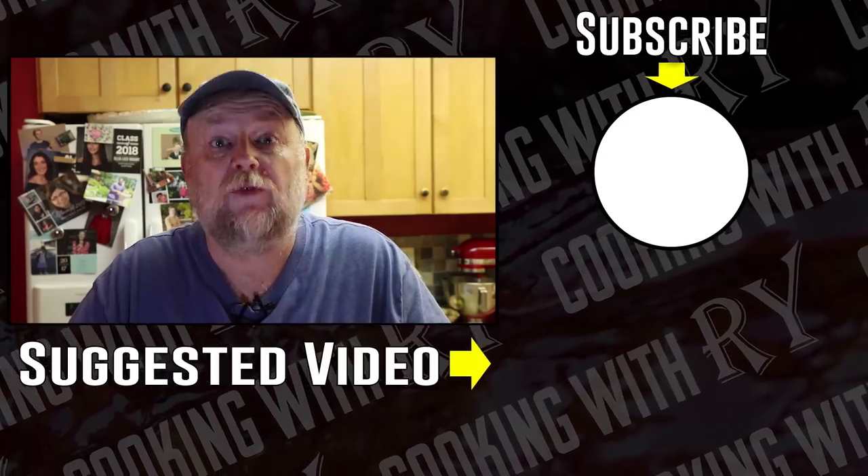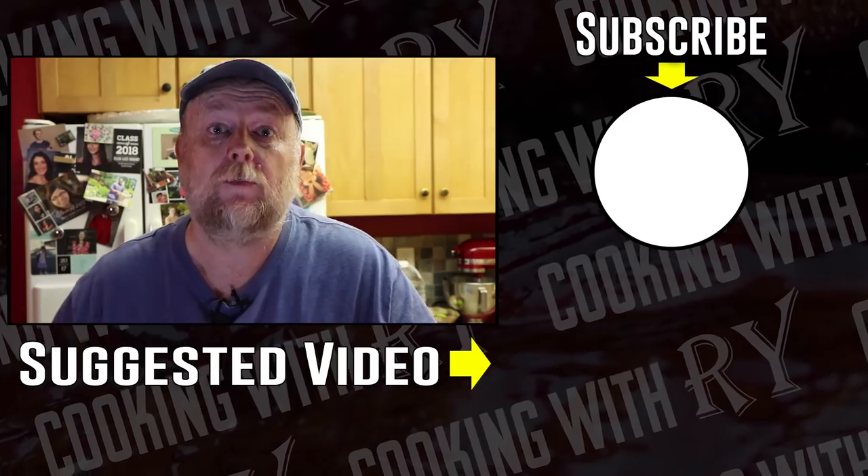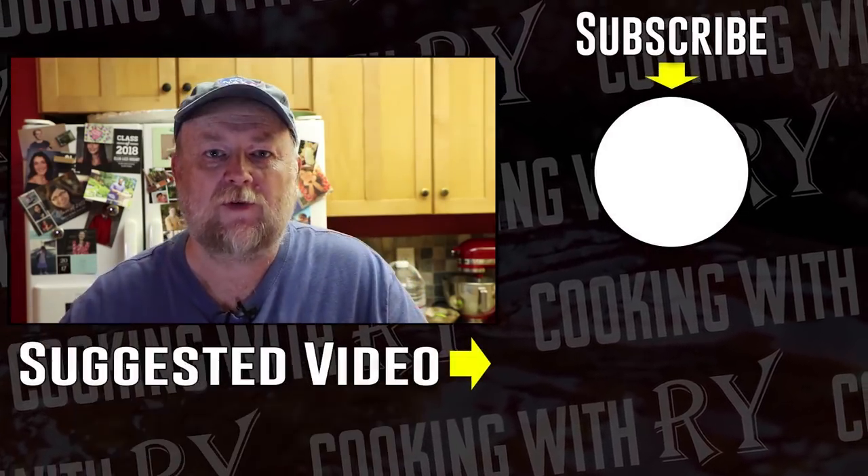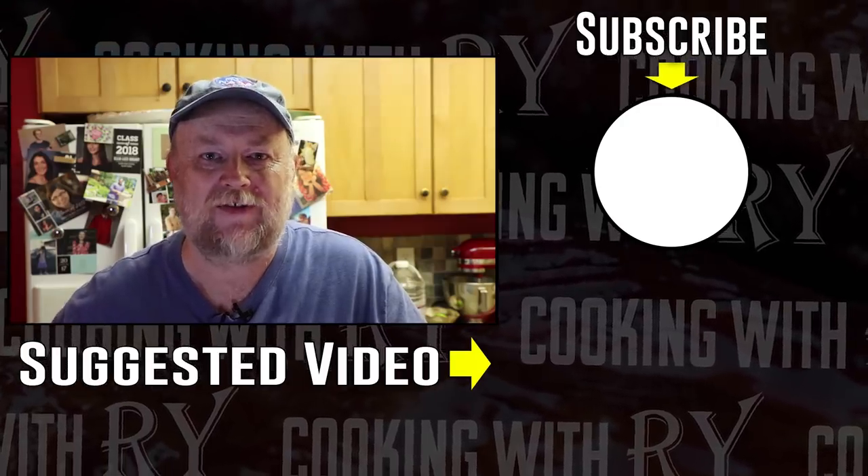I hope you enjoyed this video. Feel free to check out some of the other videos on my channel and consider subscribing. And if you do, click that bell for notifications. Thank you all for watching. I hope you have a great evening — I'll see you again soon.